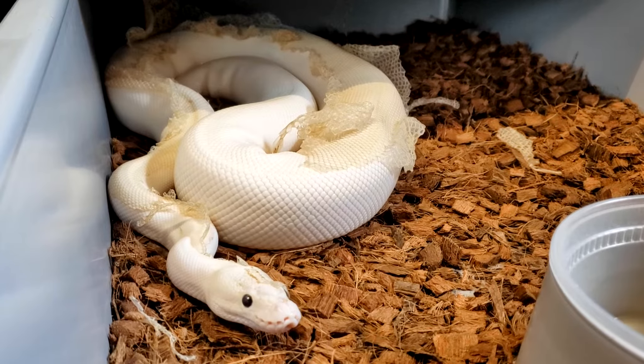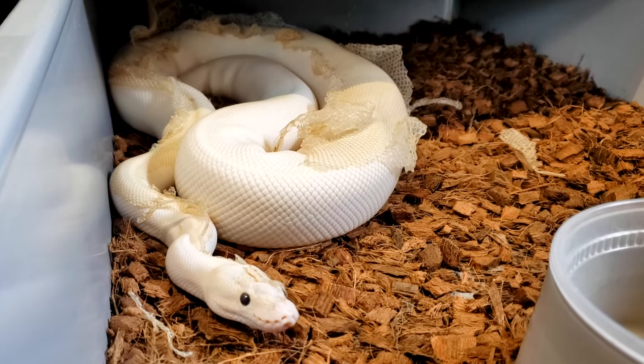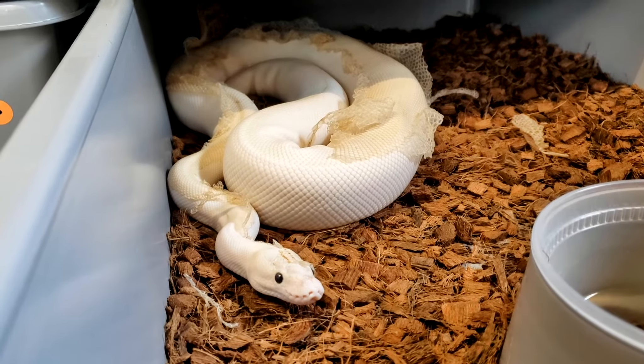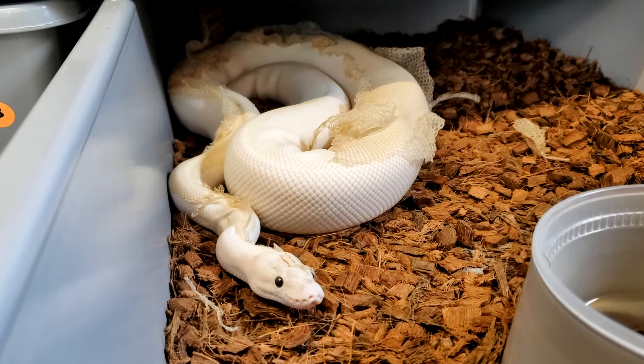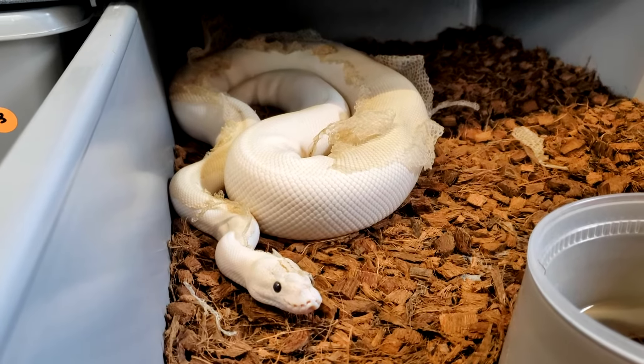This girl is in a miserable shed so I'm not going to disturb her too much, but she is a pastel ivory, possible super pastel — so she is at a minimum a pastel super yellow belly, and at a maximum a super pastel super yellow belly. She will also be paired to the gravel lesser leopard.